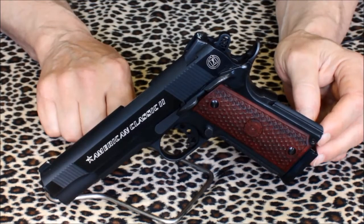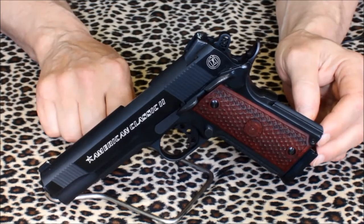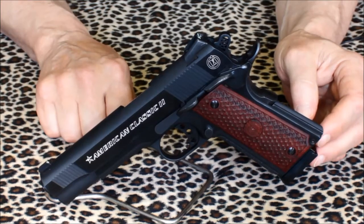That aside, I'm very pleased with the American Classic II. It's factory packed with custom features and, frankly, it's a lot of gun for the money. The pistol is accurate enough for target work and dependable enough for home self-defense use. For what you get, the American Classic II doesn't disappoint.